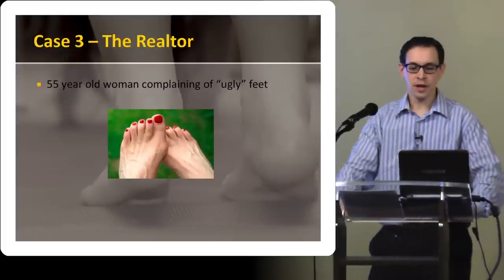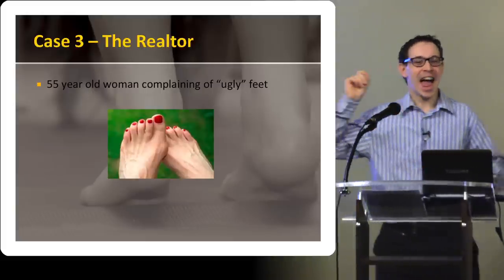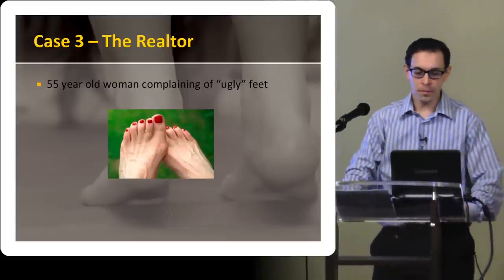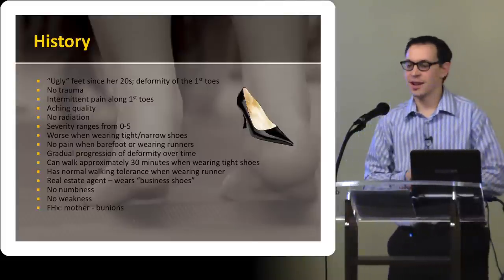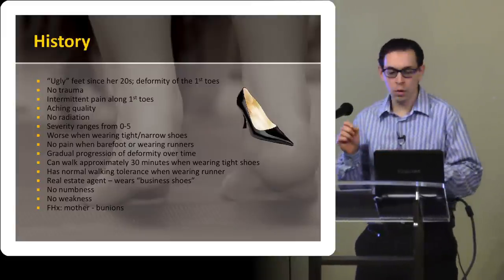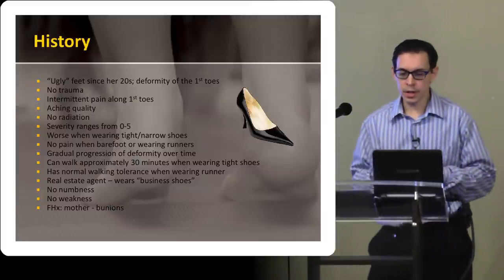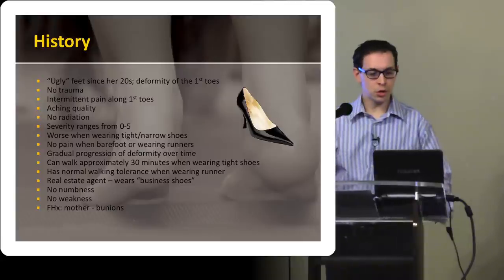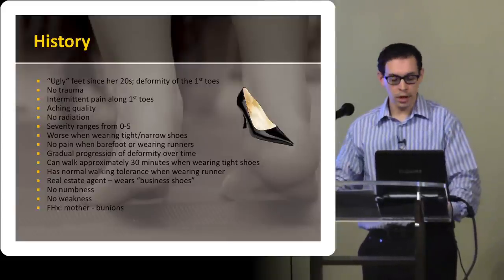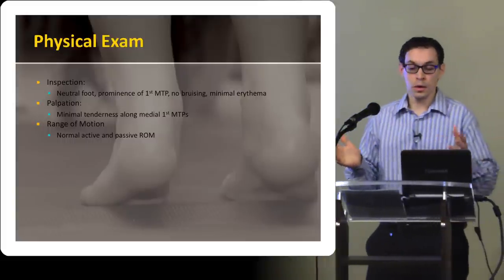Here's a typical case that I see at the foot and ankle clinic. They're typically women that come in and say — and these aren't my words — I have ugly feet. They're concerned about the first MTP right there and they want to do something about that. The typical story: they've had these ugly feet since their 20s and they want to do something about it. They've got some intermittent pain in the first toe, aching and so on. The severity is not too great in terms of actual pain, but it is worse when they're wearing tight or narrow shoes. Interestingly, there's no pain when they're in bare feet or wearing runners.